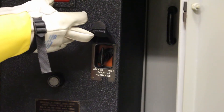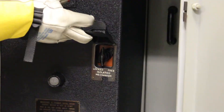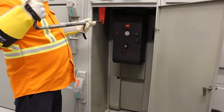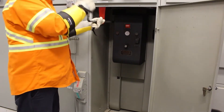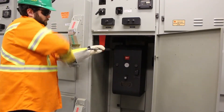Lift the lid and then move the isolating mechanism from the locked to the free position while holding the trip button. Once the interlock is in the free position, insert the racking handle through the red guide into the racking mechanism. Turn it counterclockwise until the breaker is in the withdraw disconnected position.